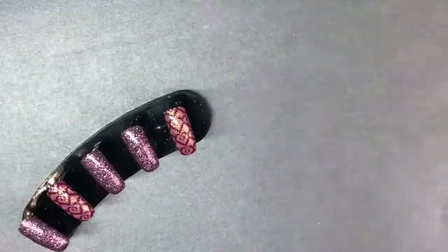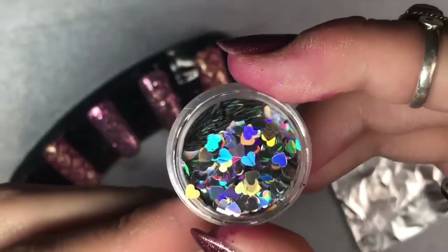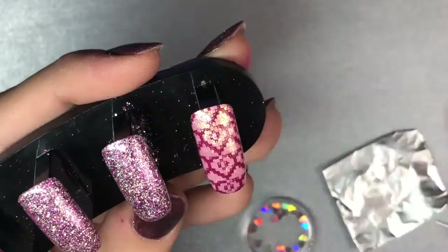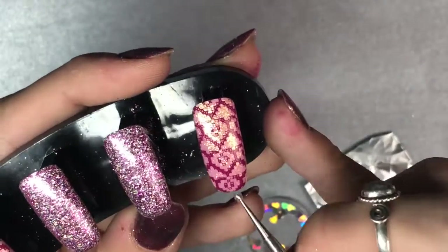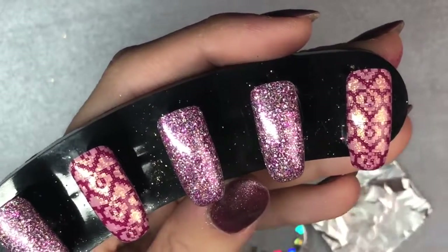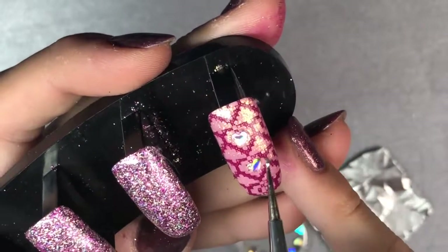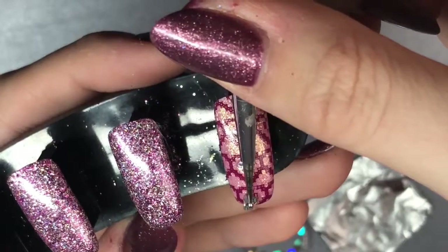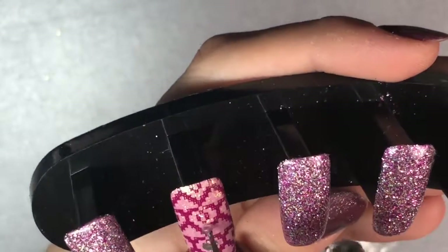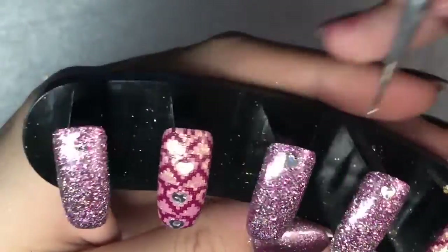Those are done — clean up any mistakes and now I'm going to be going in with Give Me Strength to add some beautiful holographic hearts, which are absolutely stunning. I'm using the dotting tool to apply Give Me Strength in the areas where I want to attach the holographic hearts — three to each of the nails with the stamping, in the middle of the heart design. I absolutely love Give Me Strength for applying sequins and things like that — it works really well, secures them nicely, and is also great for securing crystals and any 3D art on top of the nail.